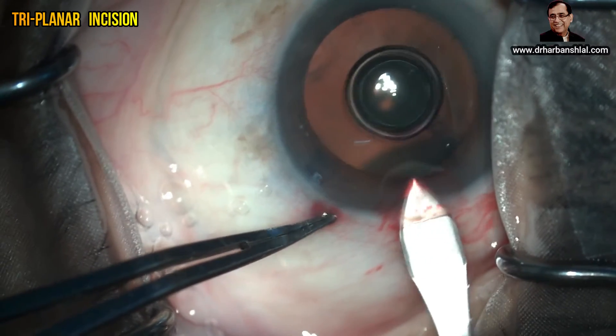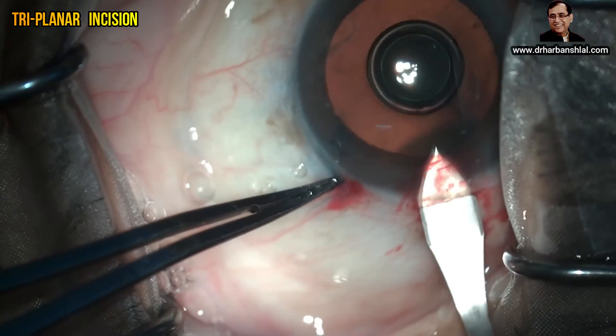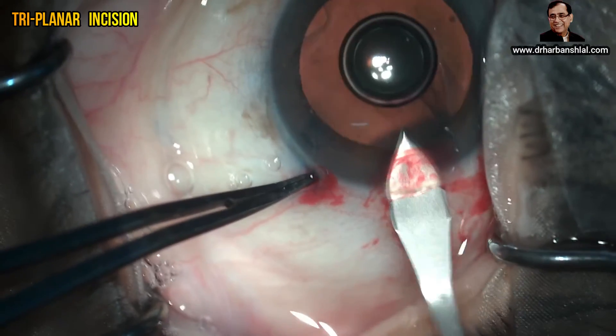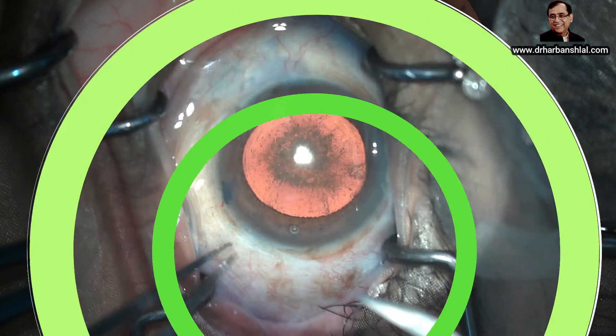Point the tip of the keratotome backwards to achieve perforation of the anterior chamber. Once perforation has been achieved, point the tip forwards toward the corneal dome to achieve the perfect inner line. You can see that this is an excellent incision, and the posterior lip is slightly white, which shows that the incision has been made at the limbus.